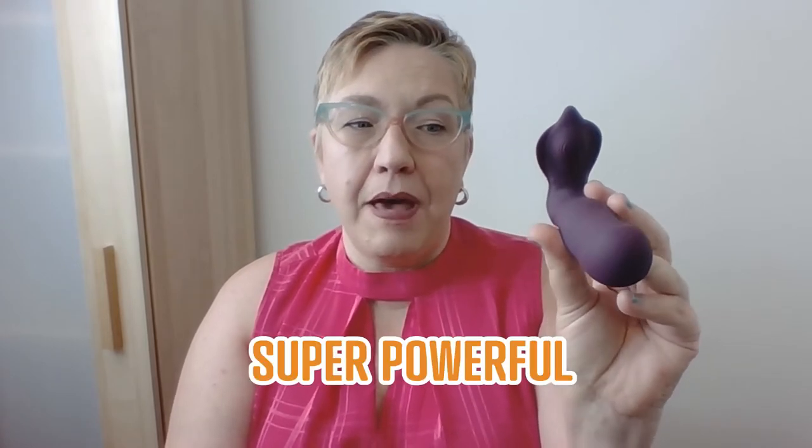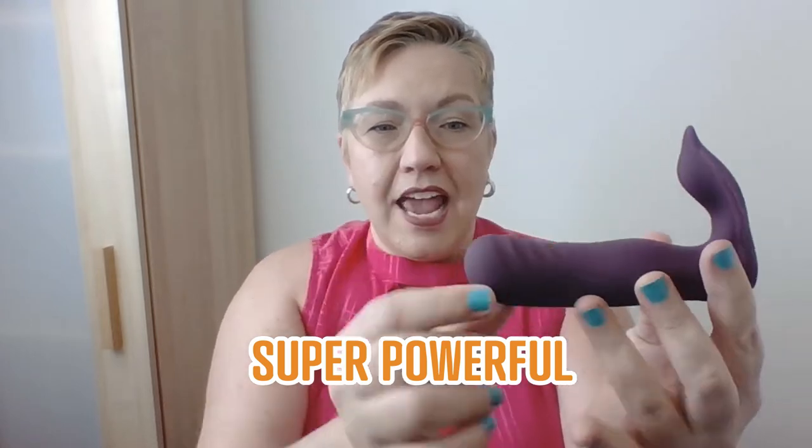Hey everybody, it's Carolyn from Betty's, and today we need to talk about the velvet hammer. This thing is truly impressive. It might not look like much at first, but trust me, this thing has some pretty amazing power. As you can see, it has a textured shaft, completely firm, and then it has this little arm here that has some texture on it as well.